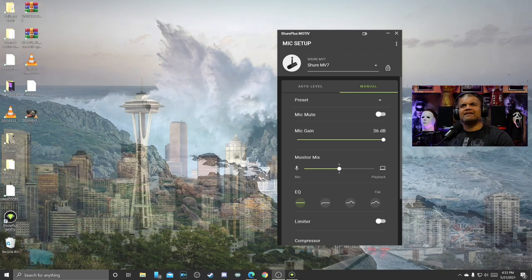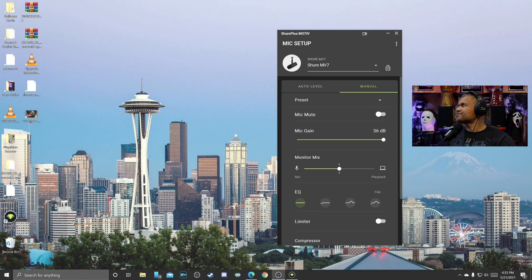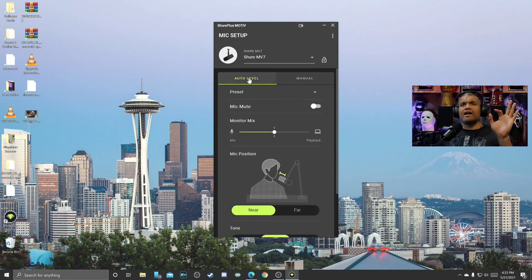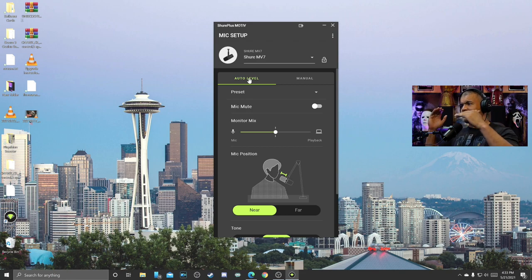Mic gain is 36 decibels all the way up. Here is the software hooked up — right away my voice sounds better. I can hear myself in my headphones which is a little weird, but yeah, right away it's a little more professional sounding than the previous mic. I enjoy the fact that I can actually speak into a microphone directly, which is really nice. I think it's on manual — so when we look at the app, I'm going to go to auto level. Now we're on auto level.